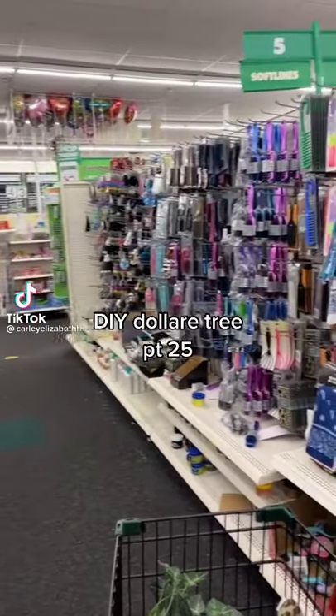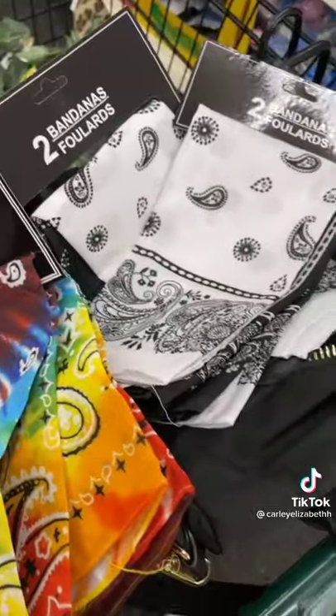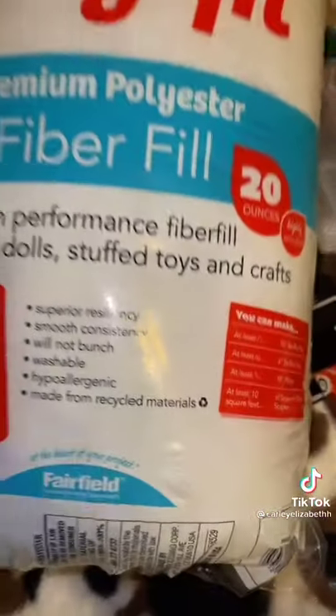Here's another DIY Dollar Tree slash Walmart edition. You're gonna get some bandanas — you're gonna need two of whatever color you get. You're also gonna need a hot glue gun and some polyfill or cotton balls, whatever you can stuff it with.